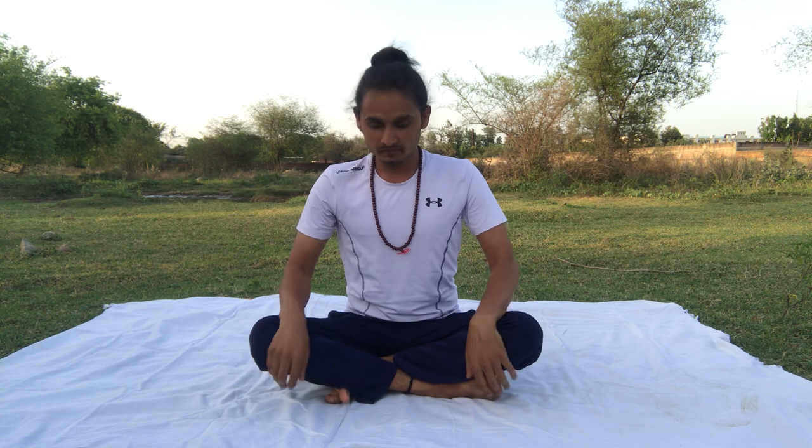Hello everyone, how are you? I hope all is well. Today we will do core yoga — yoga for core power and shoulder power. Increase your shoulder power, increase your core power. Okay, don't give up. All exercises, do compulsory slowly, slowly, but you will do it.